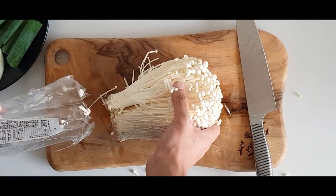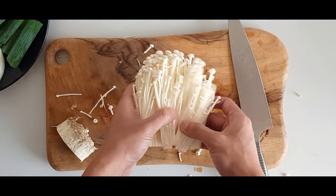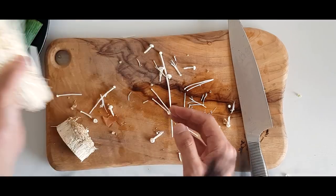One of my favorite vegetables are enoki mushrooms. Just chop off the ends of the mushrooms and tear them apart.